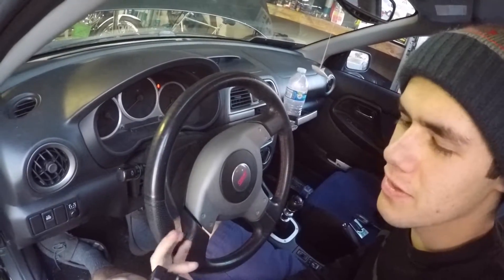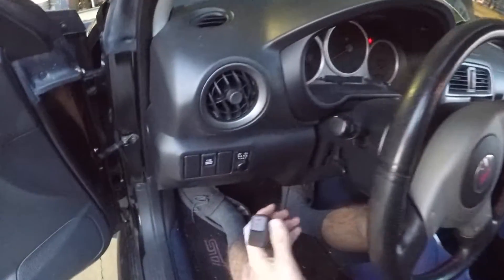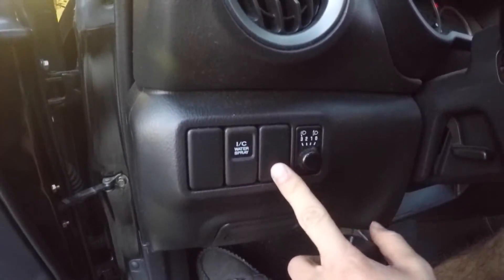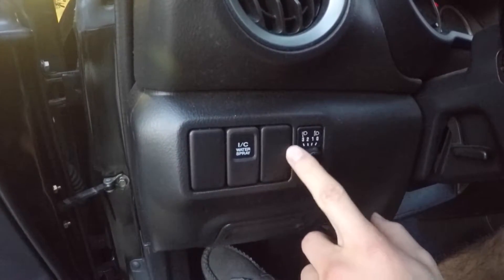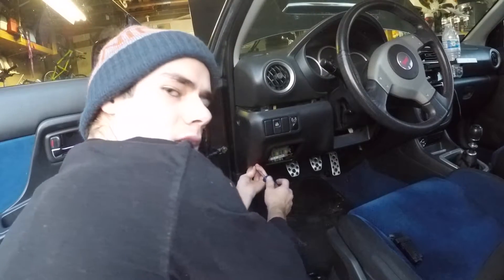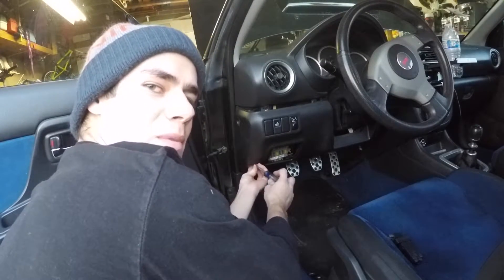Alright, so the first thing we're gonna do is take the dash apart so we can put in the switch that the kit came with. We're just gonna replace it with one of these delete parts right here. We don't know exactly what we're doing, but we're just gonna try to figure it out.